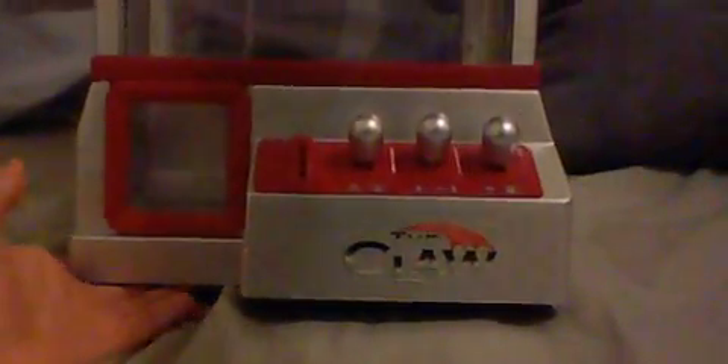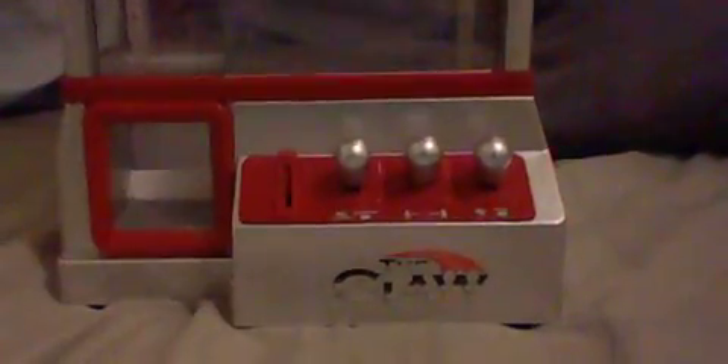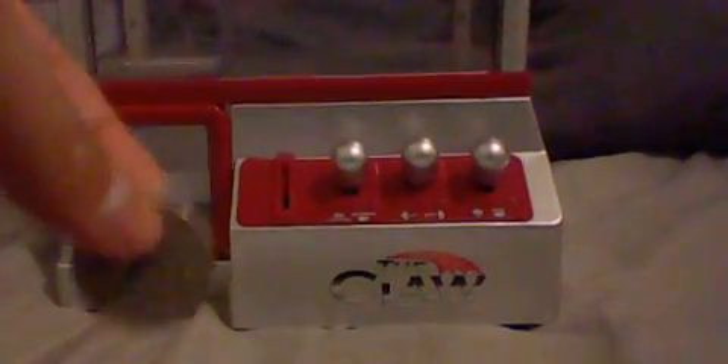Now it's on. Let me put in the U.S. quarter.